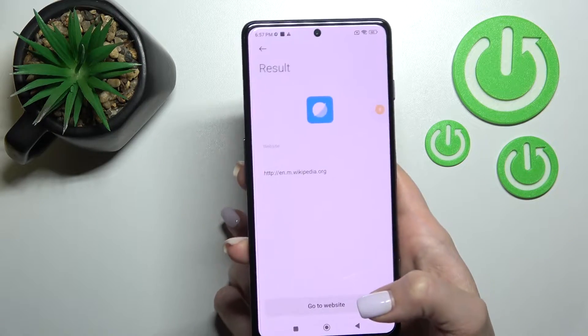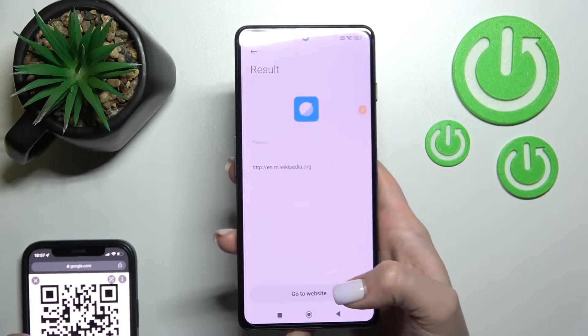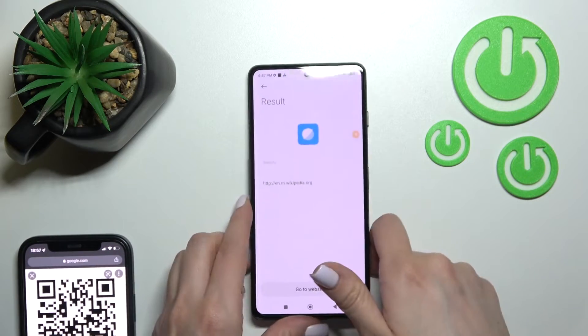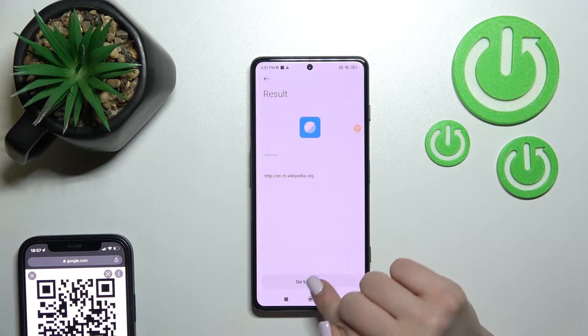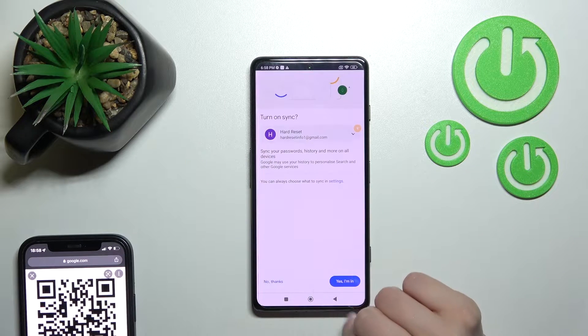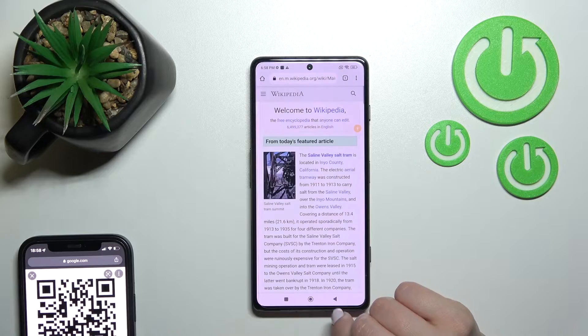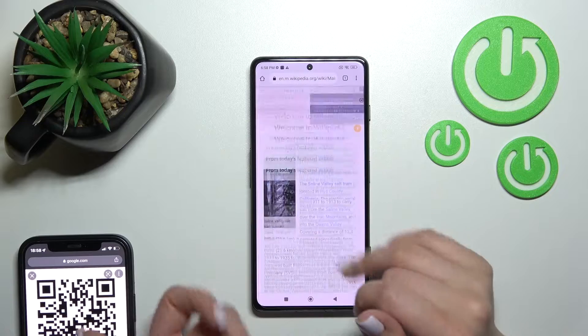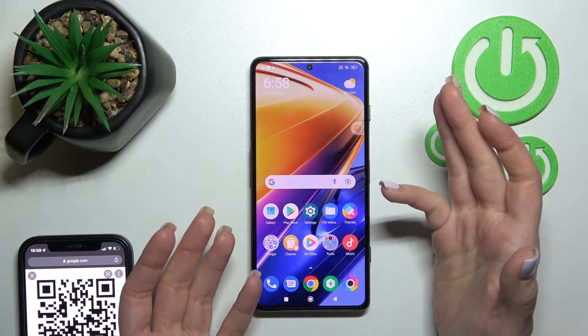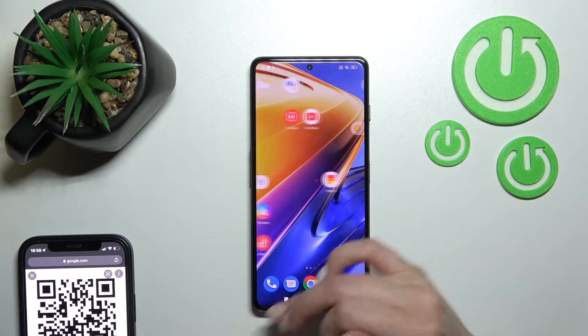Now place the QR code inside this frame. Wait a second and we can see the result — here we have a Wikipedia link. We can go to the website directly, click here, accept yes, and now we can see the Wikipedia article.